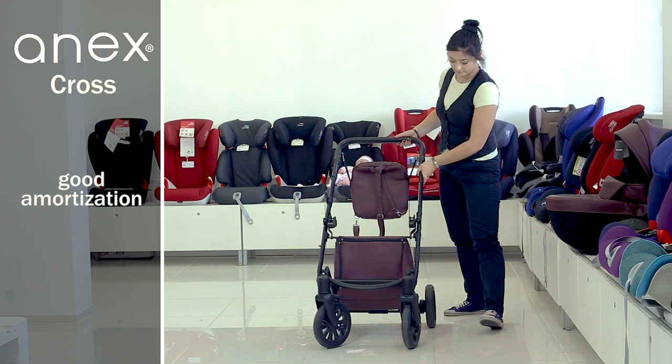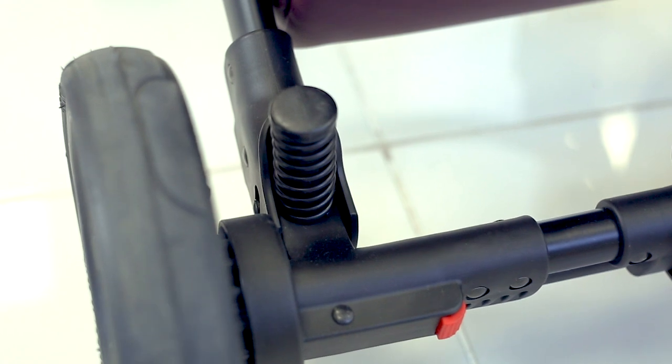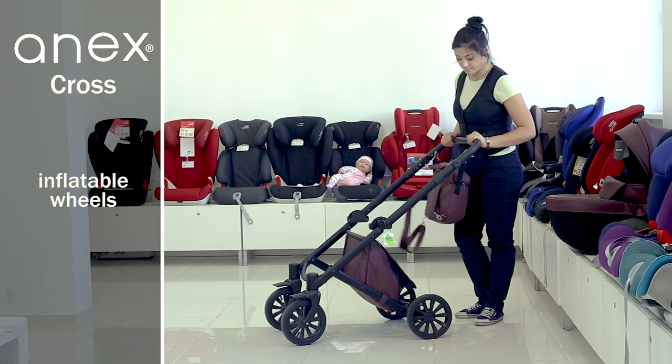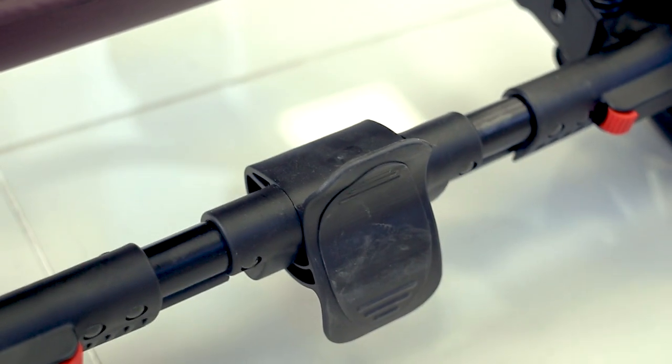The double buffer system can be adjusted. The rear wheels have a brake pedal — press the pedal to lock both wheels, and raise the pedal to unlock them.